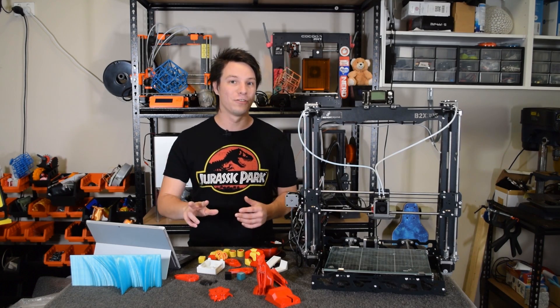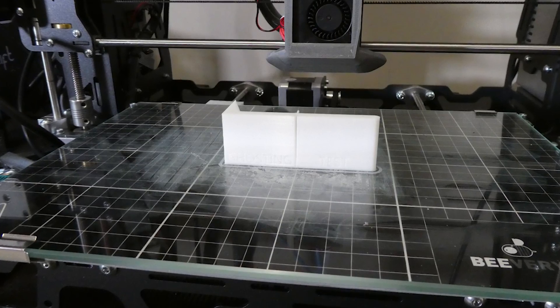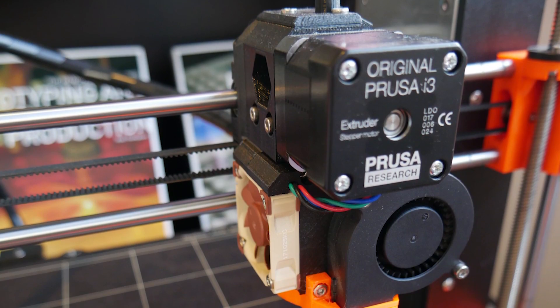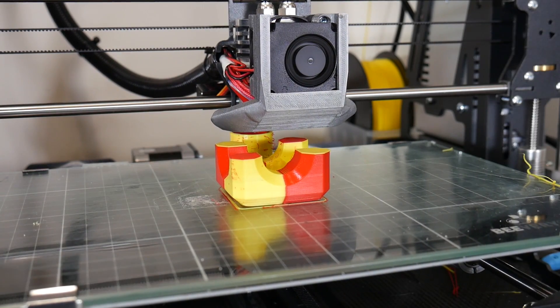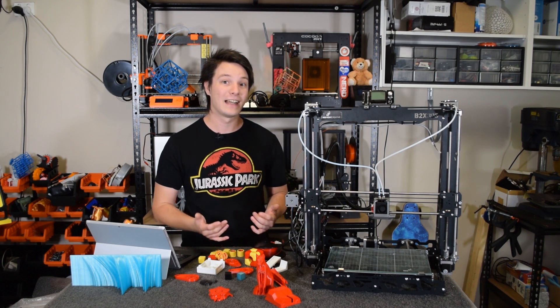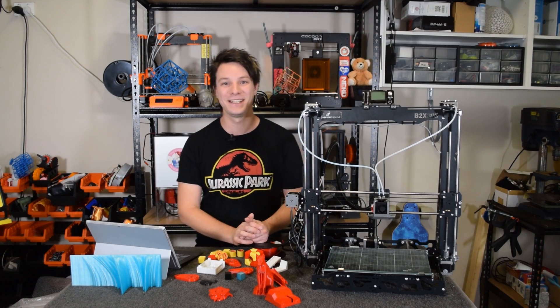But which one should you get out of the two? It comes down to what your requirements are — glass bed or magnetic print bed from factory, direct-driven single extruder or dual Bowden. Both machines have the same high-quality drivers and, in my opinion, best-of-class assembly experience. I think they're both incredibly capable, so the choice is up to you.